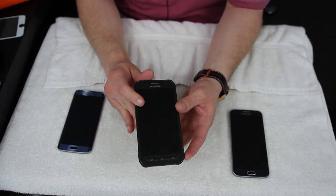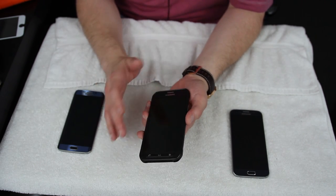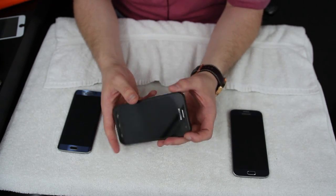Obviously if you submerge it in really deep water for a long time that's a terrible idea — this thing is water resistant, not waterproof.